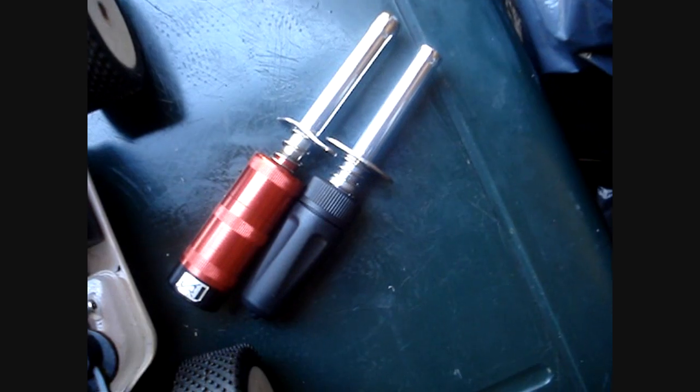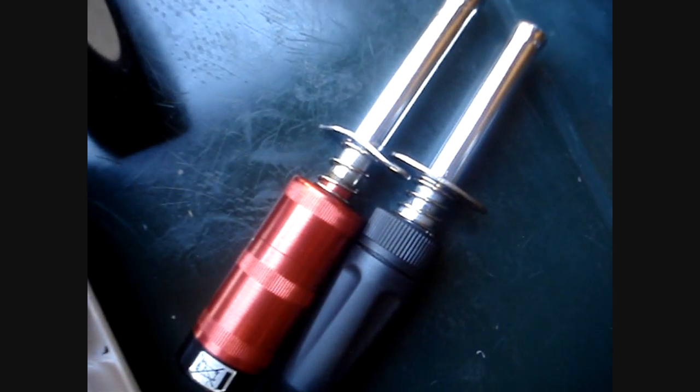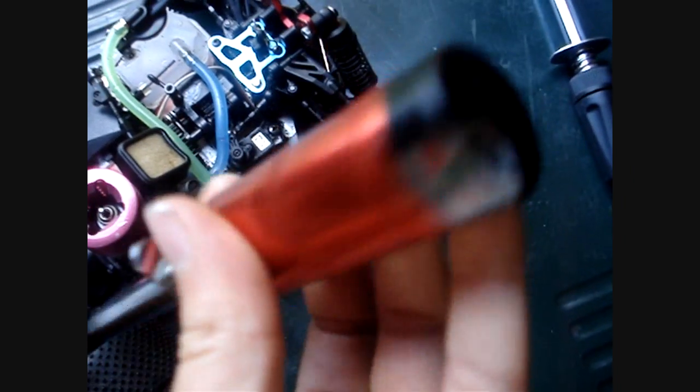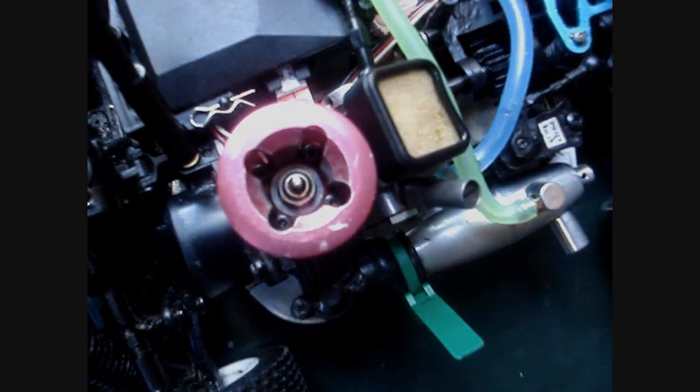I would recommend having one or two spare igniters. In order to know how to actually charge your rechargeable glow igniter, please check out the video coming up next. Thank you very much for watching. Jthorney12 out.